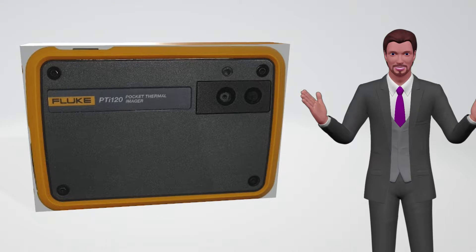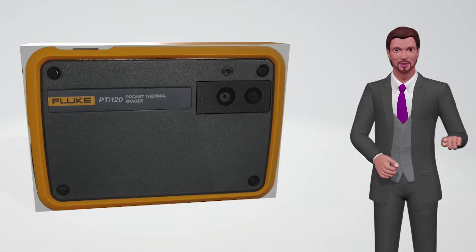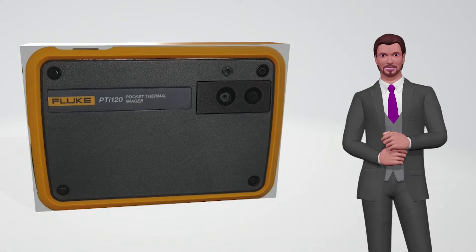The thermal imaging camera does not require focus, obtaining perfectly focused images from 22.8 centimeters. The angle of view of the thermal imager is 50 degrees horizontally by 38 degrees vertically, offering an IFOV of 7.6 milli radians. And its sensitivity is 60 milli Kelvin.